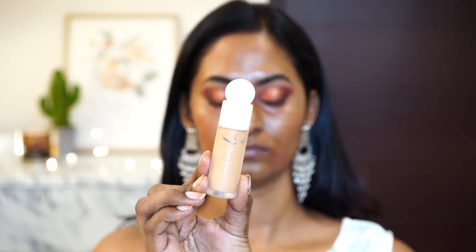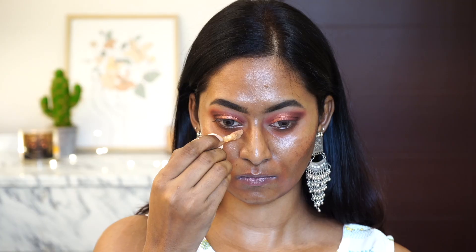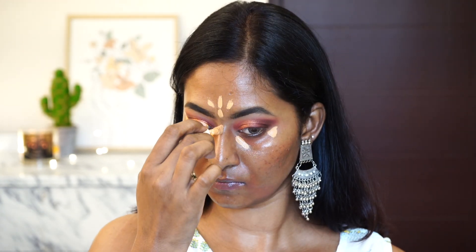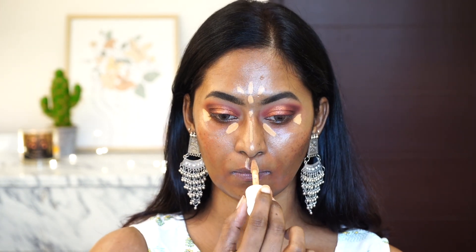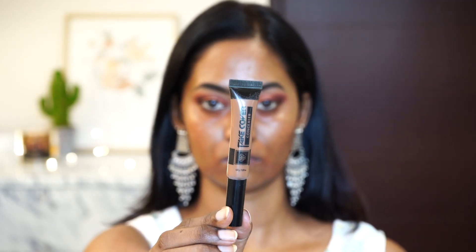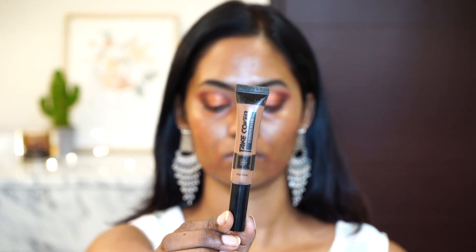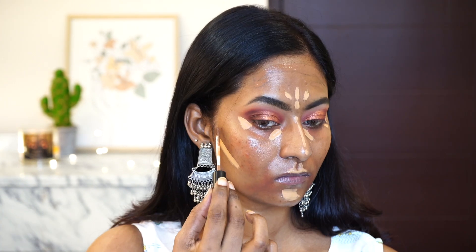For the underpainting I'm taking two different concealers. One is a lighter shade — this is the Rare Beauty concealer in 380W. My skin is already color corrected before I start the underpainting, so now I'm just applying the light shade of concealer on the areas where I generally highlight my skin after using foundation, but in this case applying it straight onto the skin right after color correction.